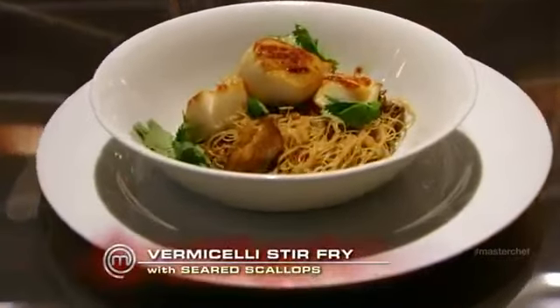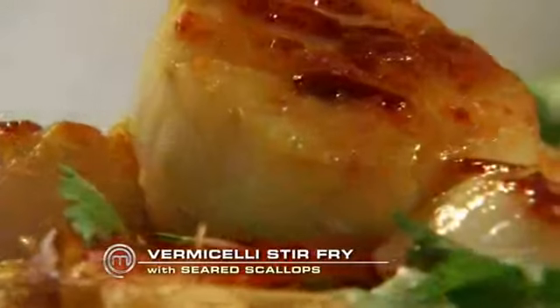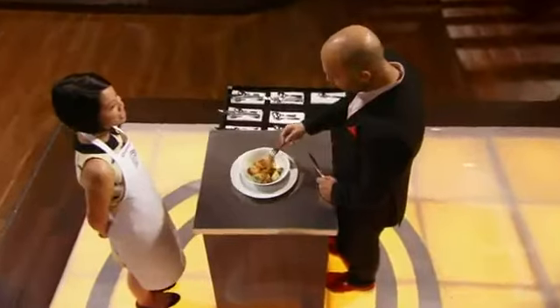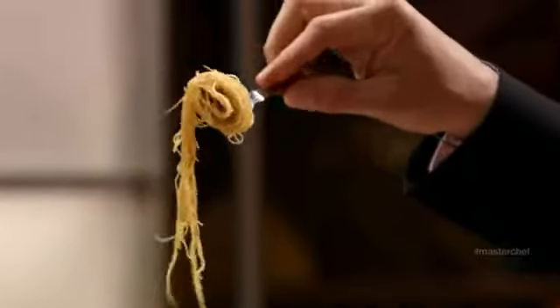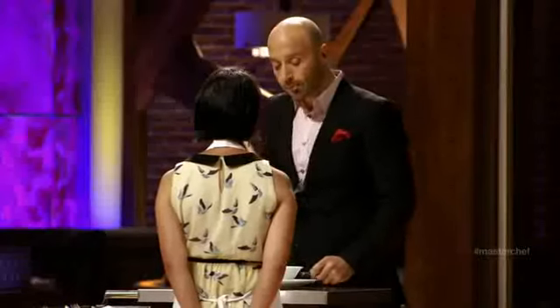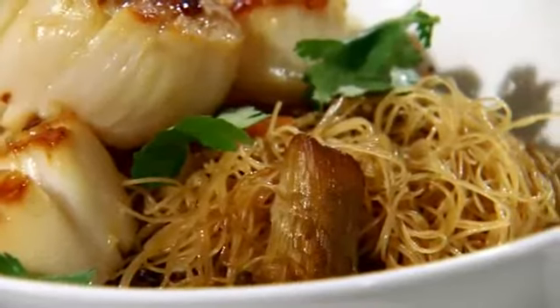So I did a stir fry with some rice noodles, shallot, garlic, ginger, soy sauce, fish sauce, and then seared scallops that I seasoned with a little bit of salt and chili oil. It's really a complete sensation because it's kind of salty, sweet, rich. The noodles have a great texture to them. It's very intense.